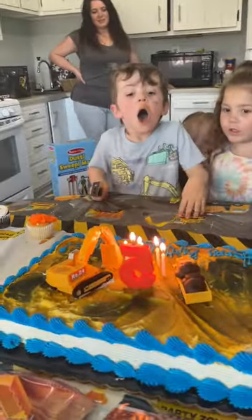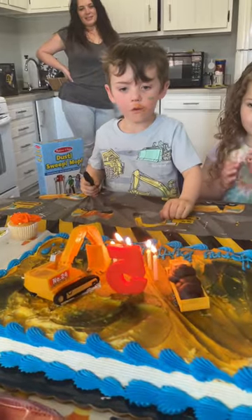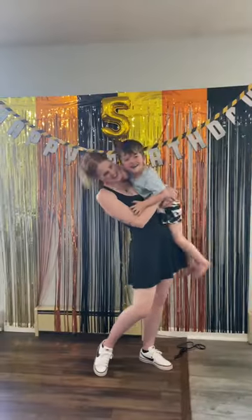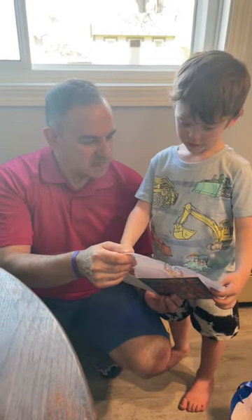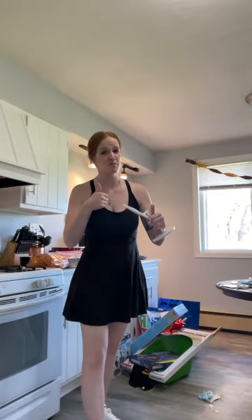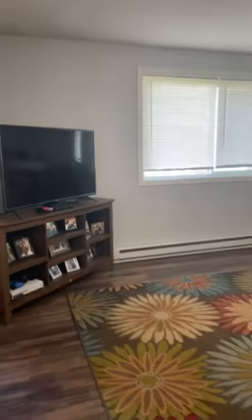Happy birthday to you, happy birthday to you! I didn't get a chance to film any of the food being made because I was in such a panic — we were so behind on time — but it was a successful party. We did it. We survived. William had a great time. I had a great time. It was a good day. Now time to get this mess cleaned up. Just like that, my house is back to normal for the most part. You'd never know there was a party here this morning. Done and done. Bye!